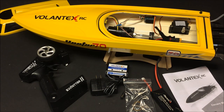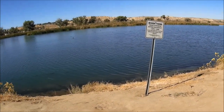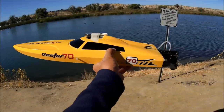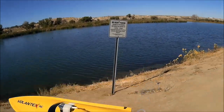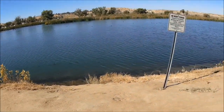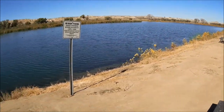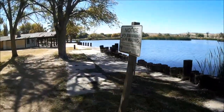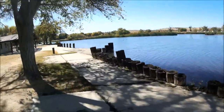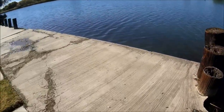I took it out for a run this morning, so let's look at that footage. We're at the lake and there are a lot of ducks today with a little bit of texture on the water from a breeze. I have the Vector 70 ready to go with a keychain camera plastic-wrapped on top for water videos. I'm heading to a dock launch area — there's no swimming allowed, so I can't go after the boat if I lose signal.